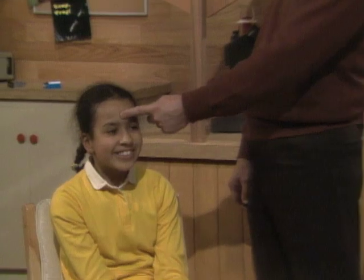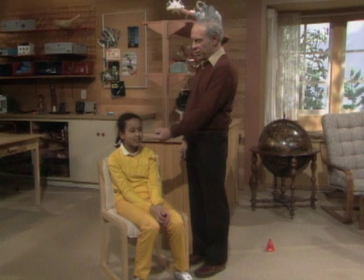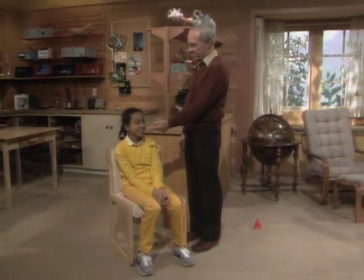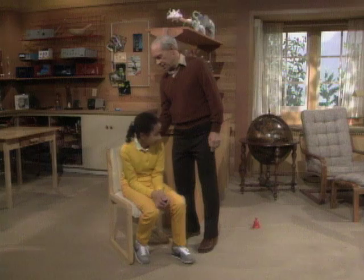Simple request, Tannis — get up. Go ahead, get up. I can't get up. I'm holding you in place with one finger. That's based on a trick involving center of gravity. But before we go into that, here's another one. Get up.